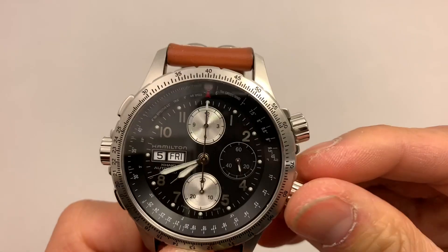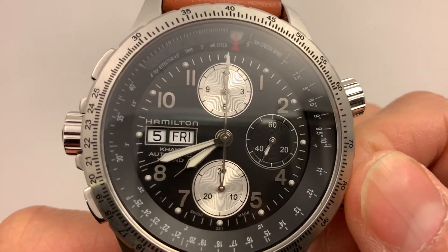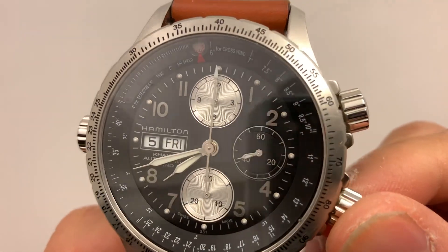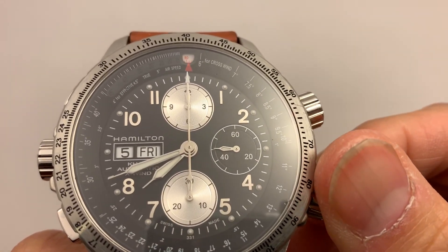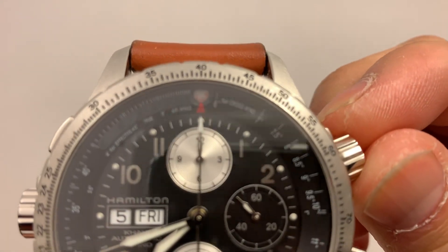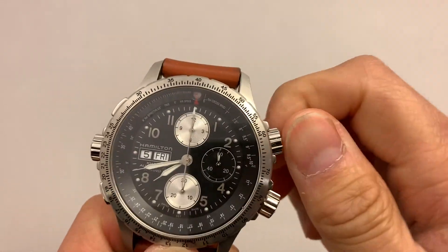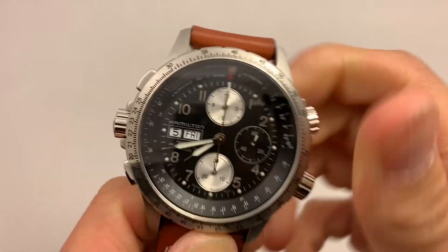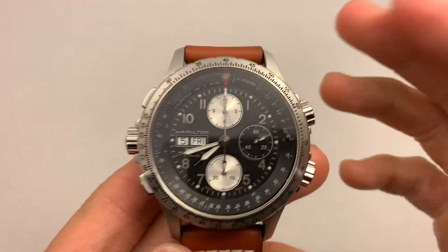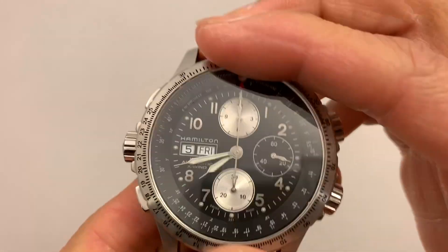If I undo these — not technically pushers, but they're just crowns here — you can tell that if I turn this one, the inner outer bezel, it'll just turn like that. And then if I turn the other crown, you see up here in the red — that rotates this part. Now, I don't actually know how to use this — I am not a pilot — but I do like the style of this watch. It is fully functional, and the outer bezel rotates.